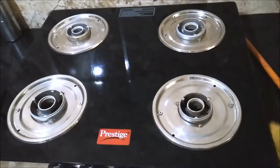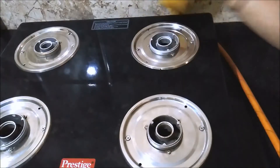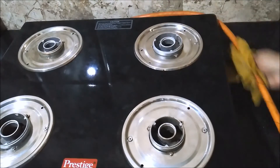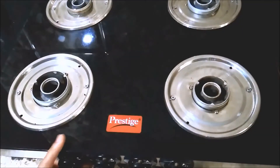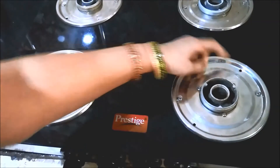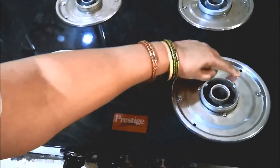Now comes cleaning of the sides and back of the stove — these also have to be wiped regularly. Sprinkle some DIY cleaner on a cloth and wipe it. It's equally important to wipe the kitchen countertop beneath the stove, as spillage from the plates drips down onto it. It's recommended to wipe under the stove after cooking at least once daily.